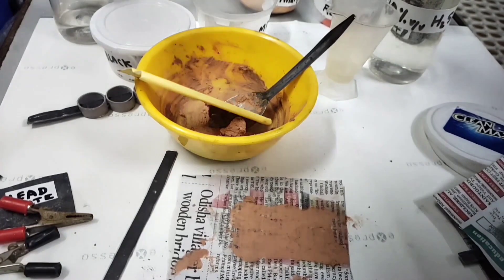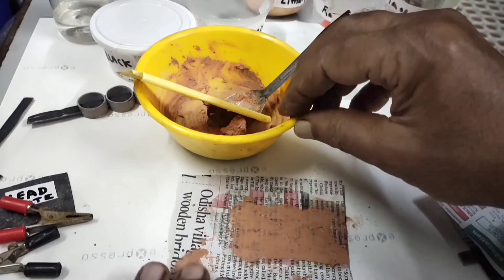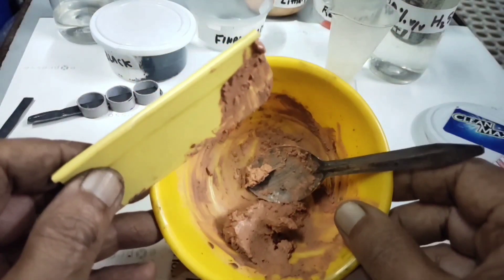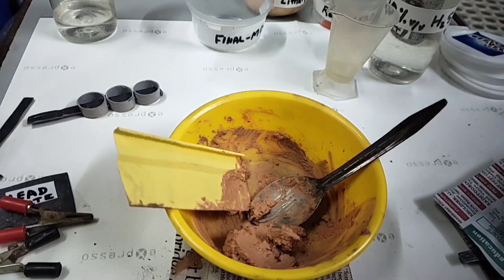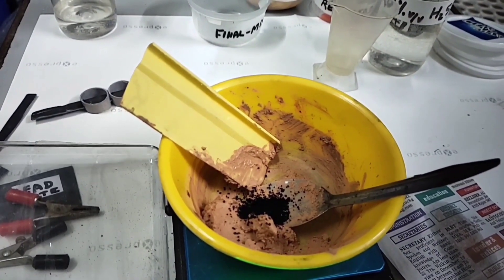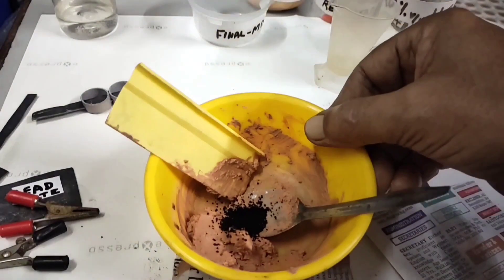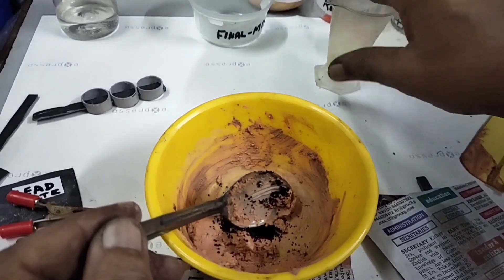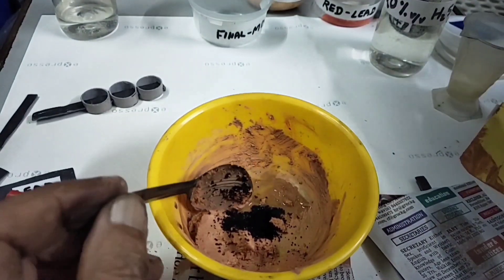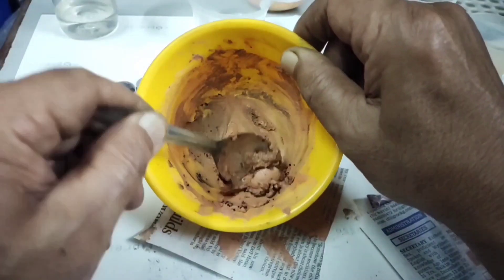For the positive plate, what we added is litharge — red lead. Now for the negative plate we have to add a little carbon, around 0.15% carbon. With the remaining mixture here we will add carbon — 0.15% will be around 0.2 grams. Add the carbon and start mixing. We'll mix it now.